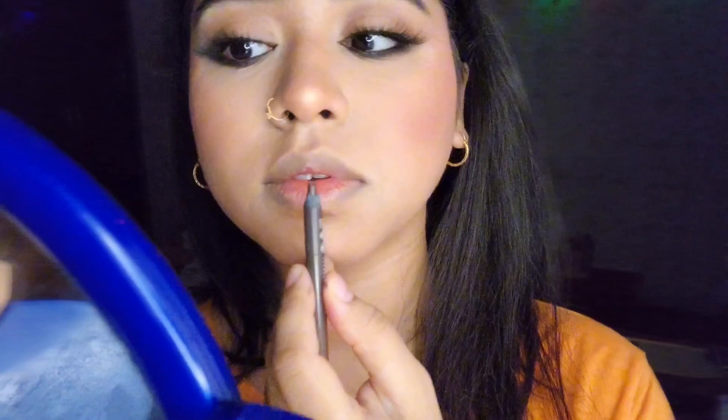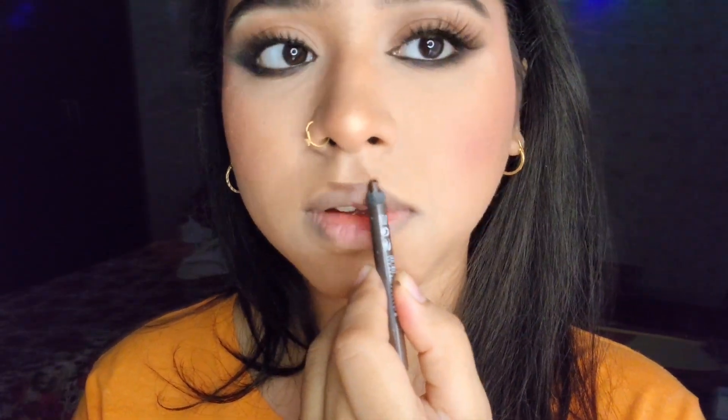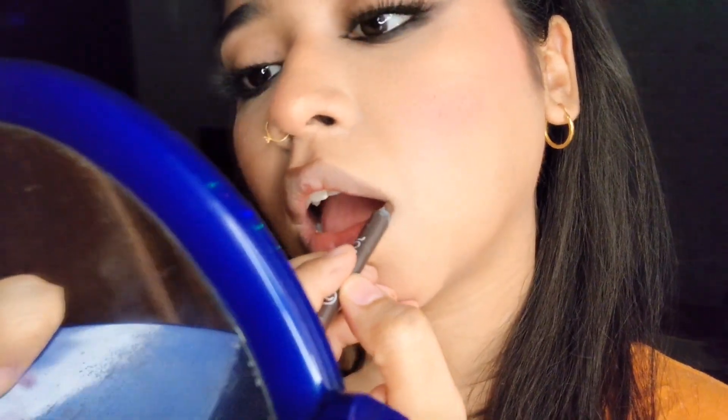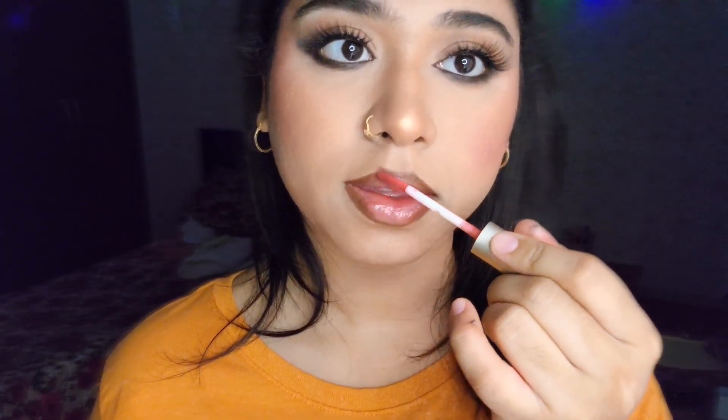Now my favorite part — the lips. This office siren look is all about the lips and the eyes. Overline your lips in the middle, then follow your natural lip lines around the rest. Lightly fill in the corners and let the lip gloss do the rest. Apply a translucent lip gloss with a hint of sparkle, and with the wand gently blend the lip corners. And that finishes your siren office look!